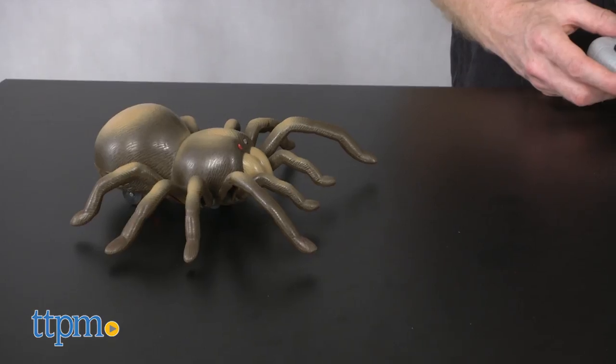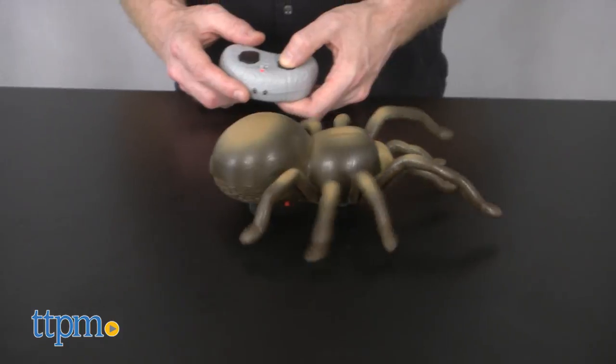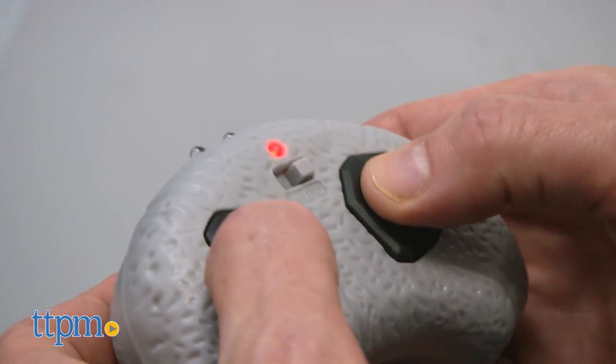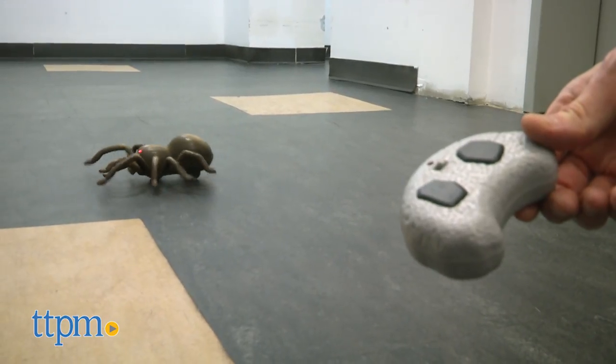The remote offers two basic movements. The left side controls forward movement and the right side rotates your tarantula. Push both buttons down for seven seconds and he starts moving on his own free will.